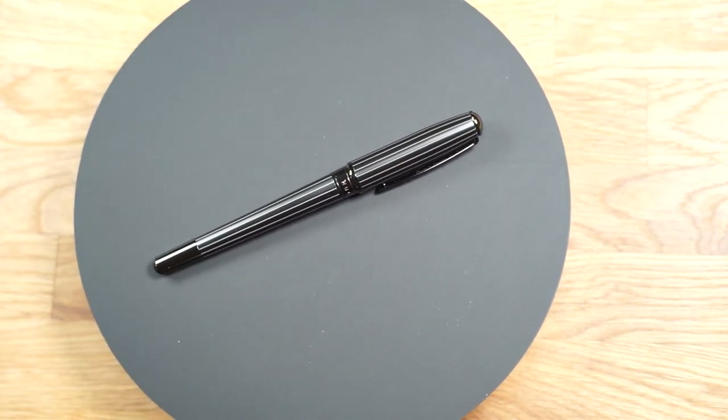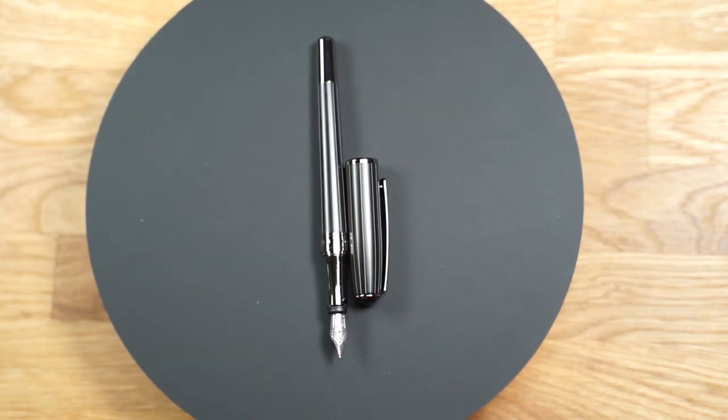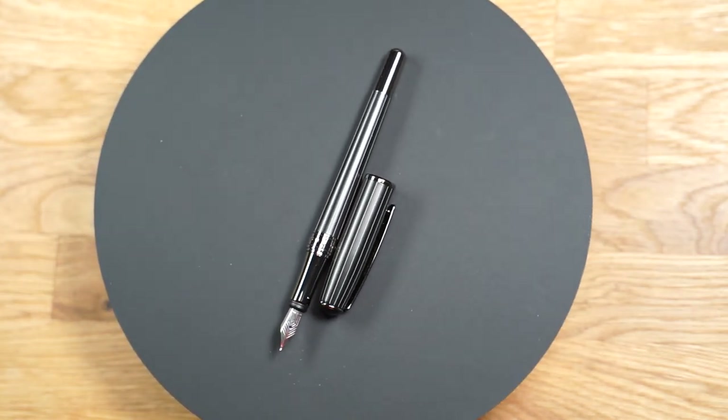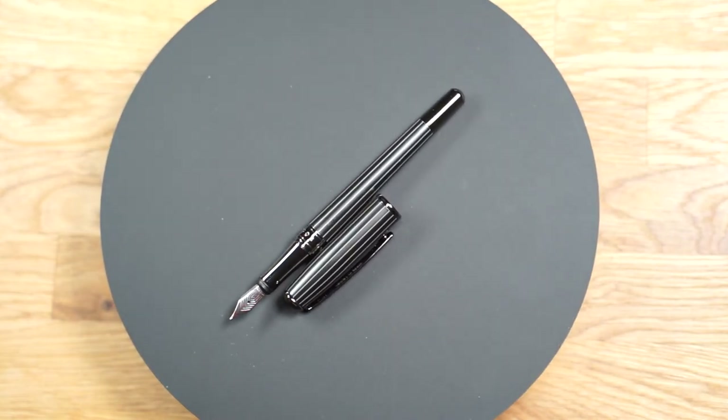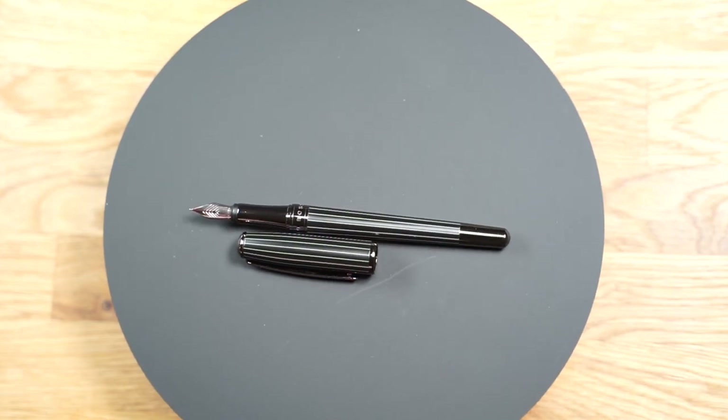Do you have any questions about the fountain pen? Do you like it, or rather not? I'm curious — just write it in the comments below. Thanks for watching. I hope you enjoyed the review. I would be happy about a like and a subscribe from you. See you next time!